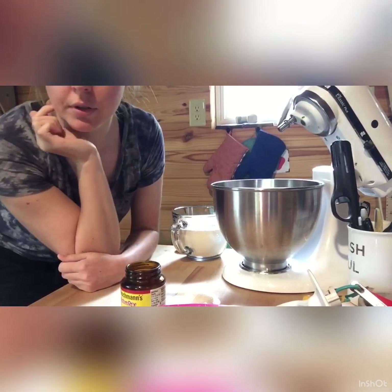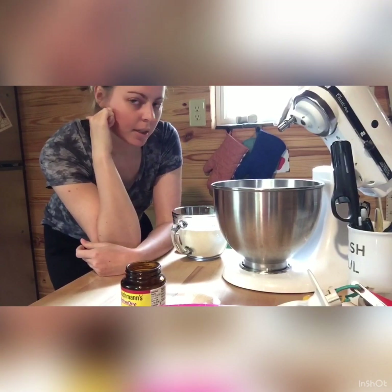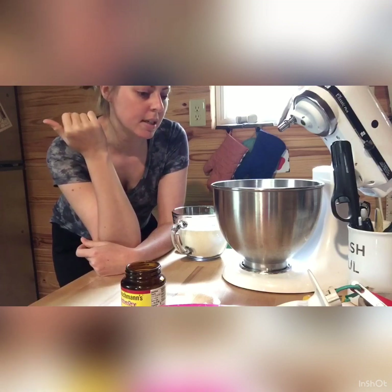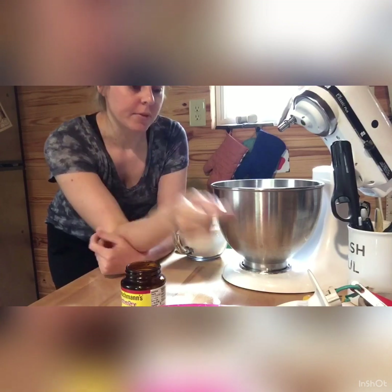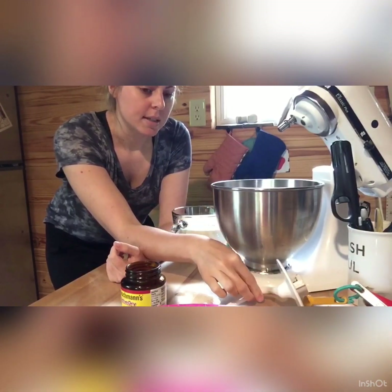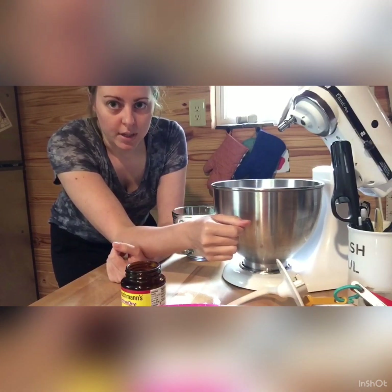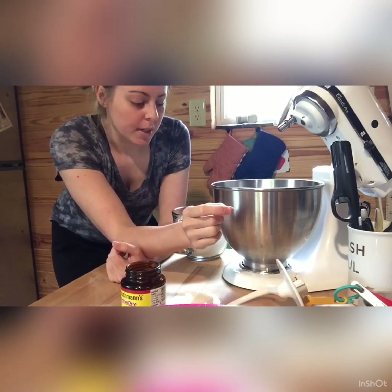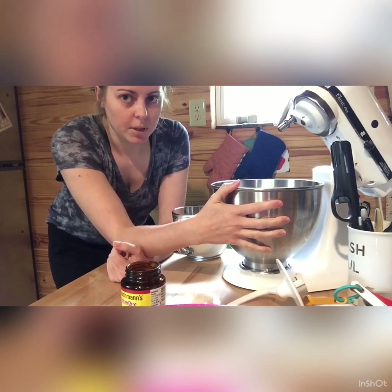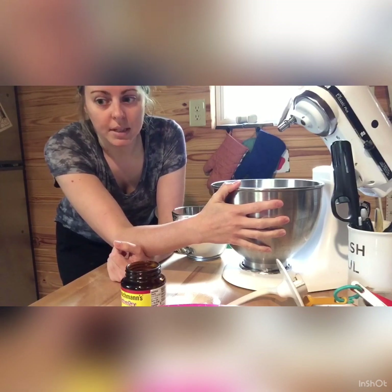The recipe calls for three and a half cups of flour, but I typically add mine a little bit at a time because you want your dough to be sticky. I like mine to ball up on the dough hook and be a little bit sticky — that way when it bakes it's fluffy and not chewy, because you want fluffy bread. If you just dump it all in there, you end up with very chewy, dense bread and that doesn't taste good at all.